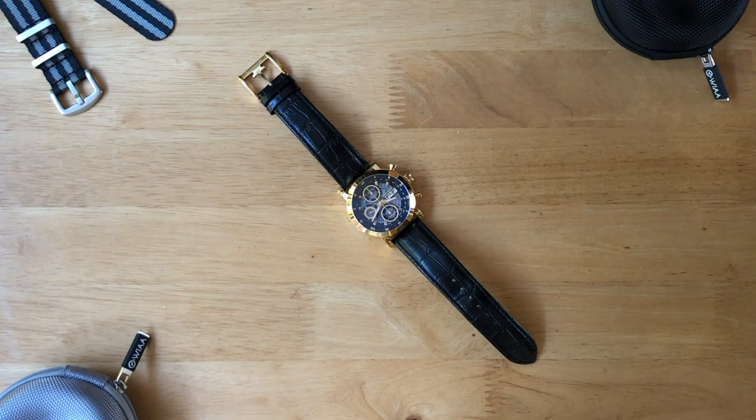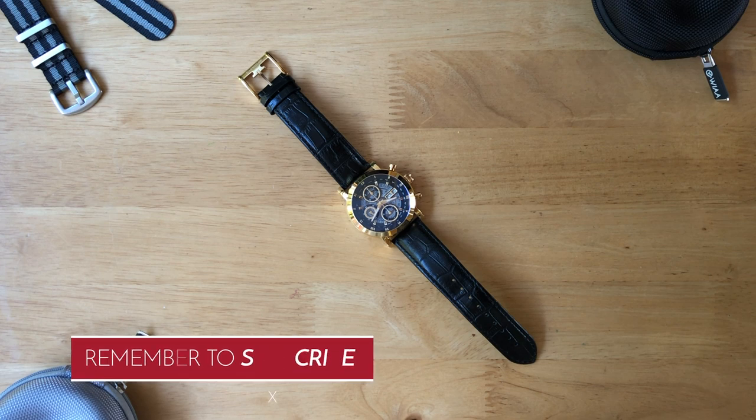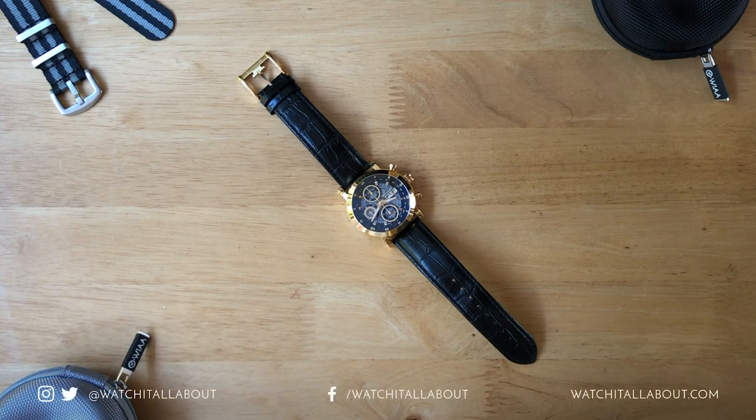Hello, this is Watch All About with another watch review. In this review we are looking at a watch which is quite controversial — it's the Thomas Earnshaw Long Case. Why is it controversial? Well, purely because of its RRP: a ridiculous £3,250.